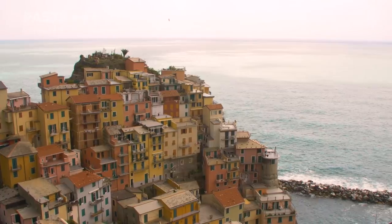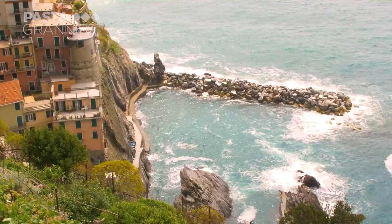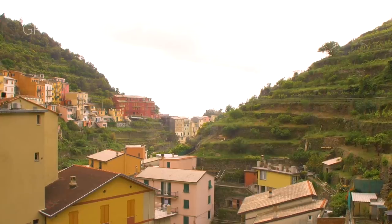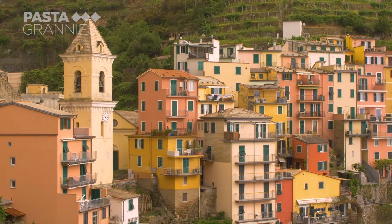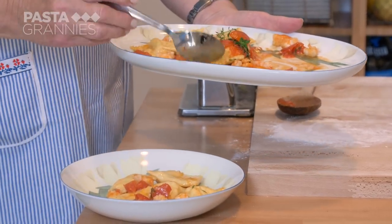Grazia lives in Manarola, one of the five stunning villages that make up the Cinque Terre in Liguria. She and her husband started their restaurant Da Aristide in 1964, and she made up this ravioli dish to make the most of the catch of the day.